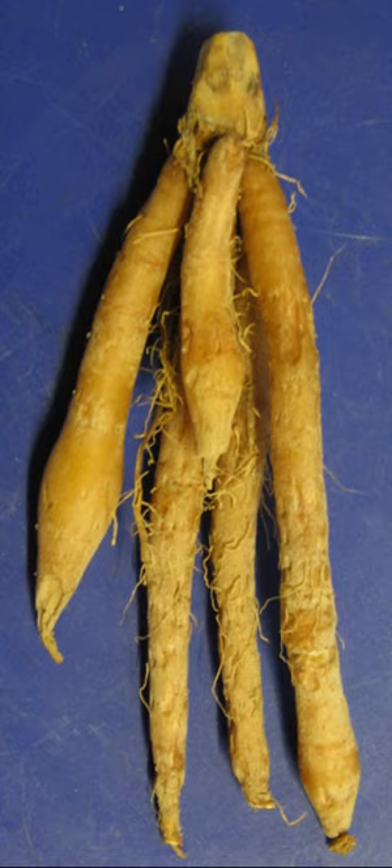Fingerroot is known as Temu Kuncha in Indonesian and is widely used in Javanese cuisine in Indonesia. In addition to its culinary uses, it is also used as a spice, flavoring agent, dye, or traditional medicine. After its discovery, Boesenbergia rotunda has been used as research material in rat studies and microbiological studies.